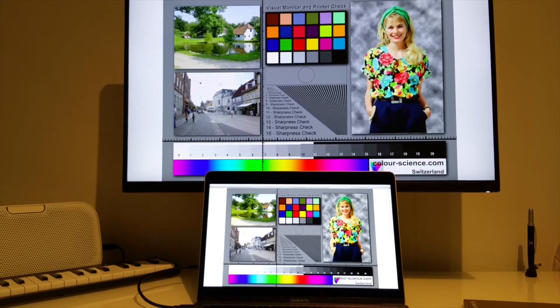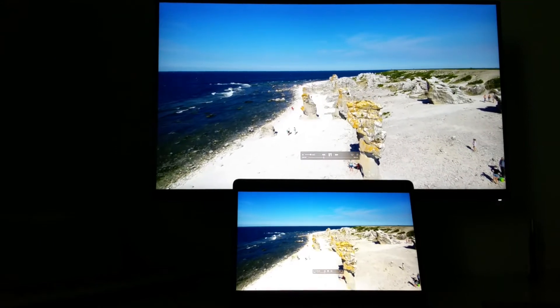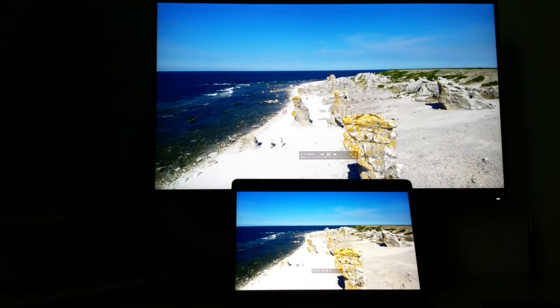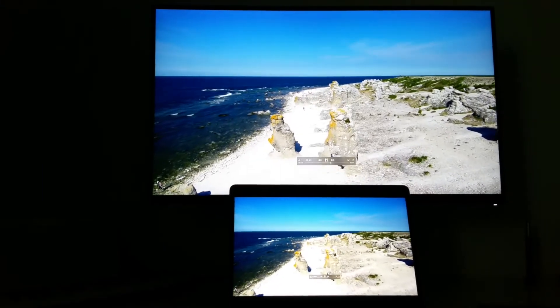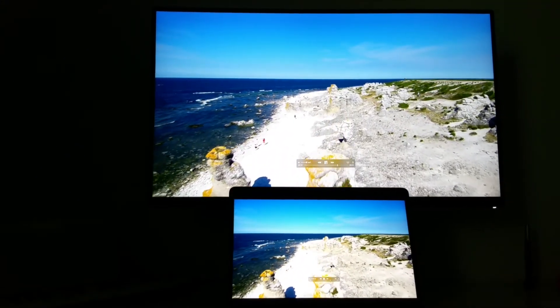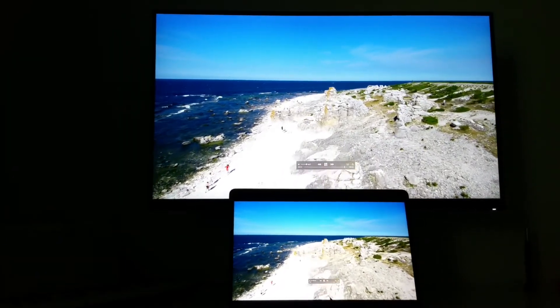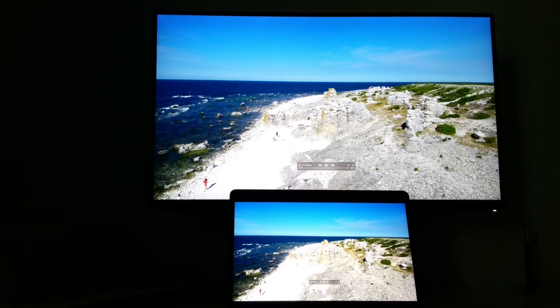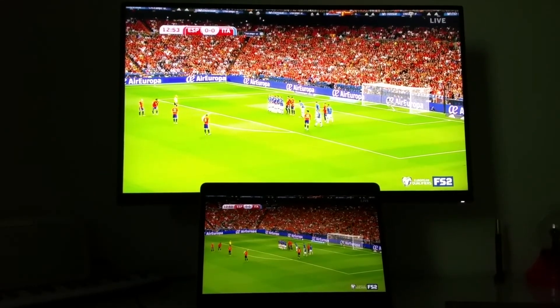Let's see how it handles 4K — this footage was filmed with my Xiaomi Mi Drone 4K. It looks really nice.